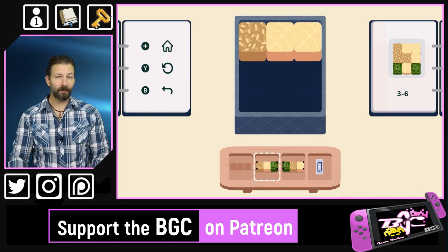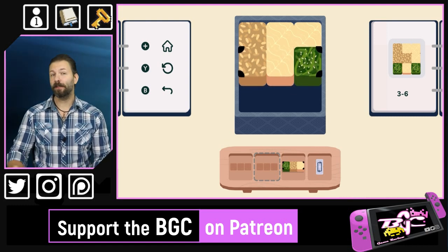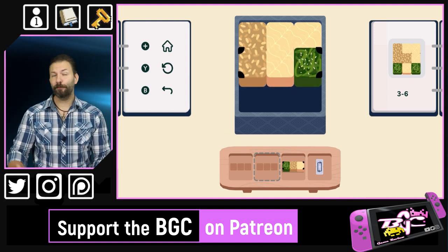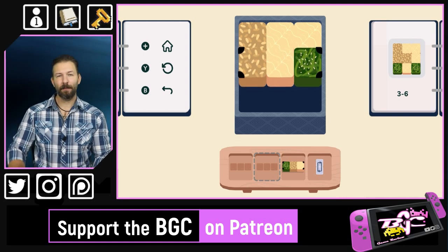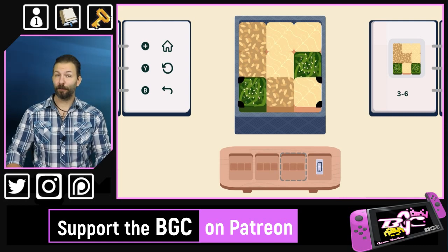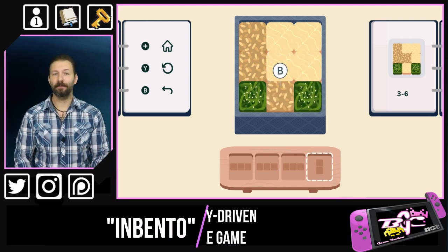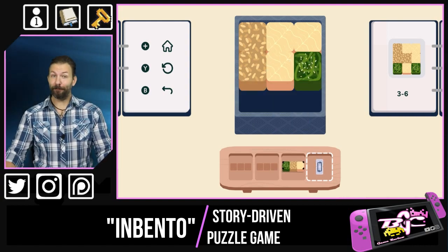InBento, while it starts off very easy, is definitely a very challenging puzzle game toward the later end. If we look at the game as a full package, it might be too difficult for children but too childish for adults — unless you're willing to take it in small bouts or even play it with your child. In those two cases, it's probably perfect.